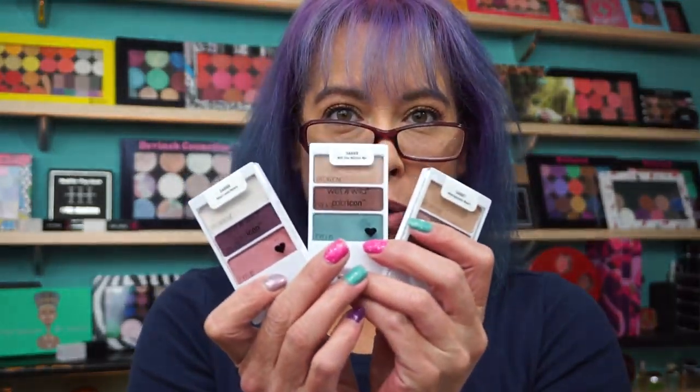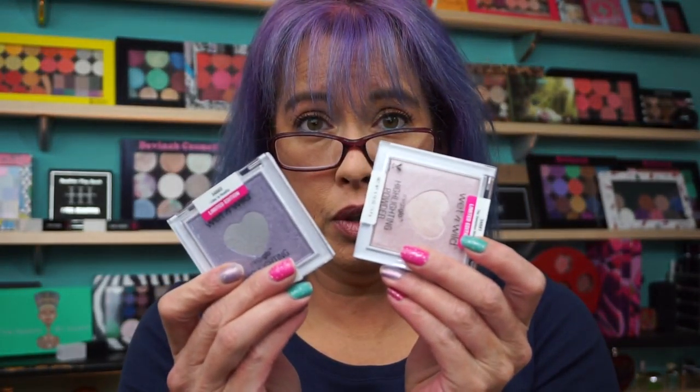Hi everyone, welcome back. I had a request for the new Wet n' Wild collection swatches.